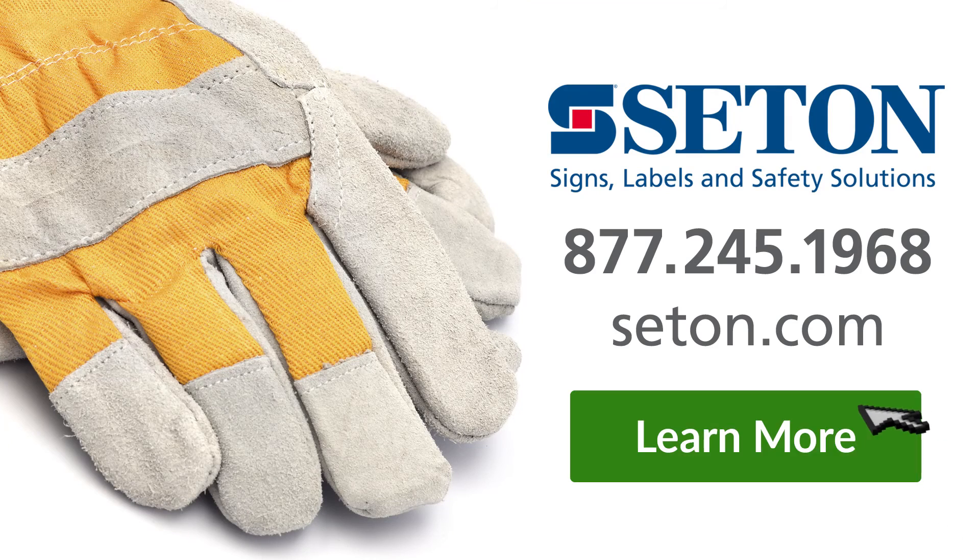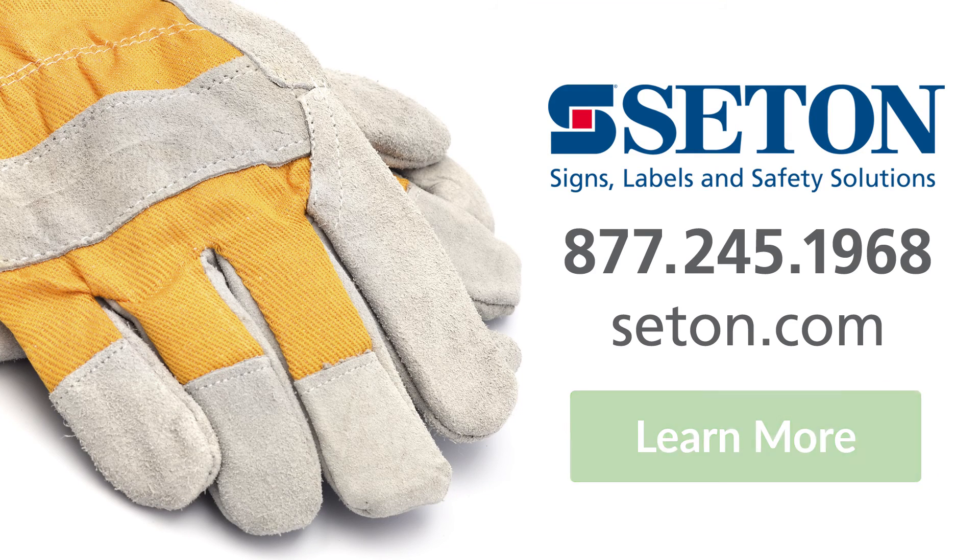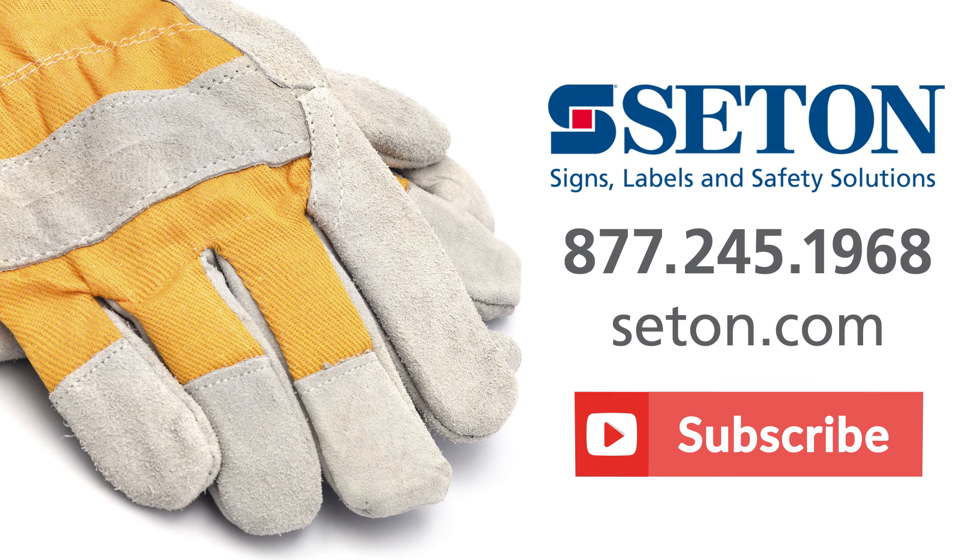I hope this video was helpful. If you have any questions about safety gloves or PPE in general, give one of our customer service reps a call and they'd be happy to help you out. Stay safe. For more workplace safety tips, subscribe to our YouTube channel.